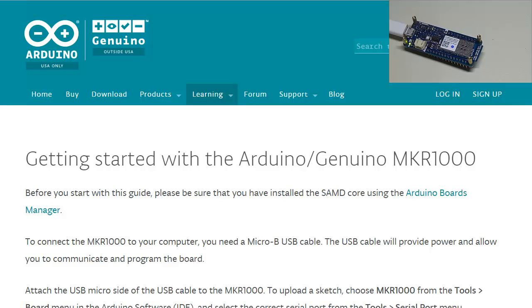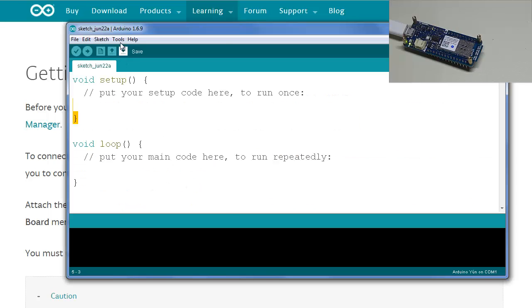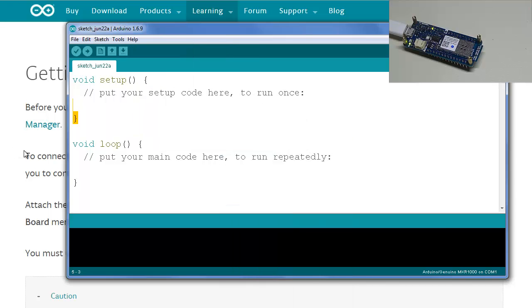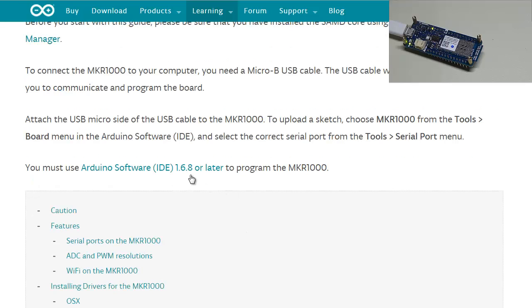The computer is installing a device, trying to download a driver. To upload a sketch, choose the MKR 1000 from Tools > Boards menu. Going to Tools > Boards, we can confirm it installed correctly — it's right there. You must use Arduino software IDE version 1.6.8 or later, so make sure you have the correct version.